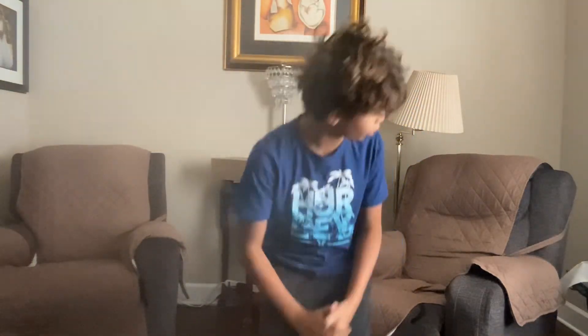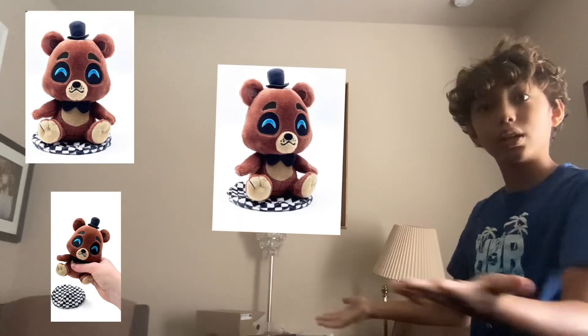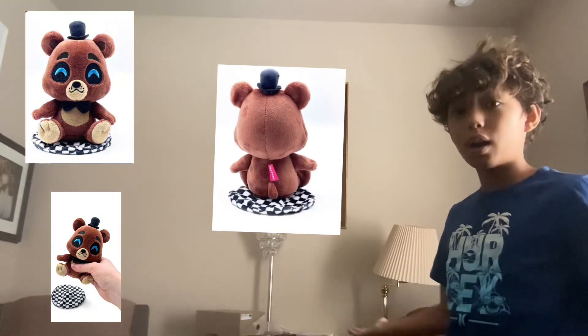Hey guys, welcome back to another video. So today I will be reviewing the U2's Shoulder Rider plush. I'll throw up a few pictures if I can — I don't know if I learned how to do that or not. I ordered this when he came out and it's been so long. I don't even have him right now — he hasn't come in yet. I'm just making this part of the video now.